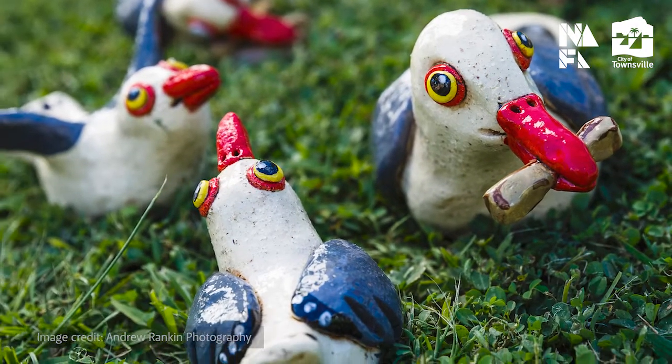We wandered around the strand and thought about how we could respond to place. Seagulls, fish and chips seem to be the quintessential beach experience for Australians and people all over the world. I think everybody growing up and spending time at the beach in Australia are familiar with seagulls.